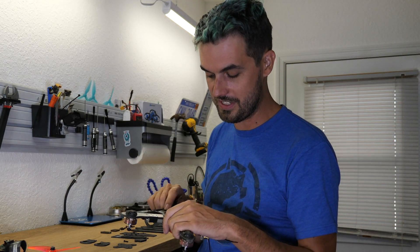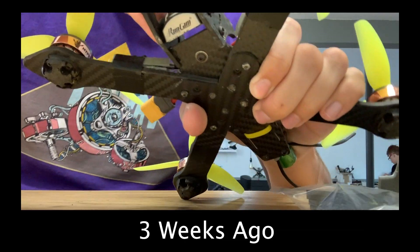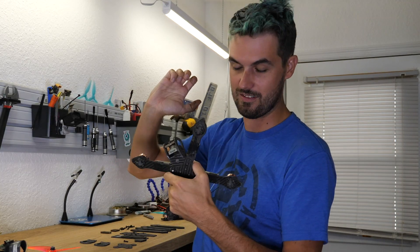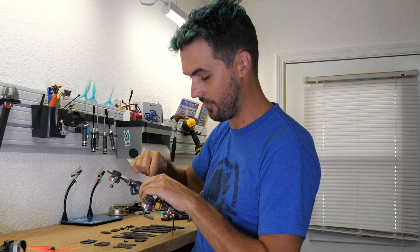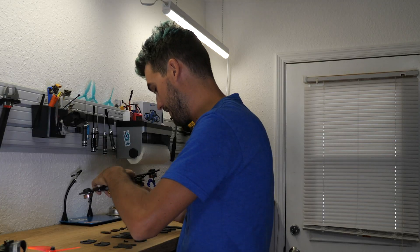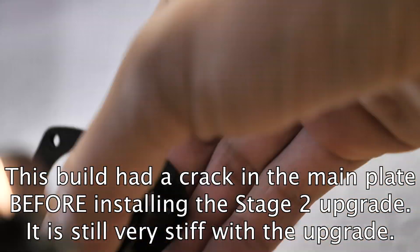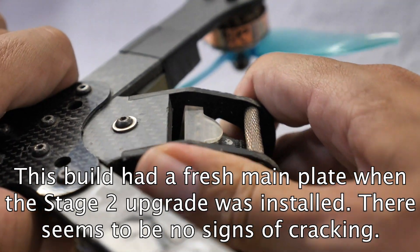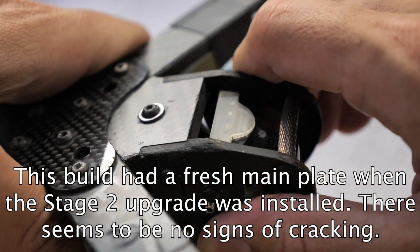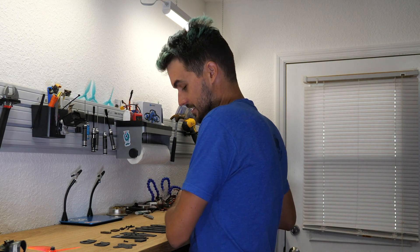The main plate was cracked, so I didn't swap out the main plate — I actually just installed the Stage 2 upgrade to see how it would fix it. Without this additional piece it was really mushy. But with this new piece on, butting up against the camera plates, it's so tough. You can see the camera plates move just a little bit if you really crank it, but without a pre-existing crack it just doesn't move. If you use the reinforcement plate from the start, it's going to be really hard to crack the main plate at all.